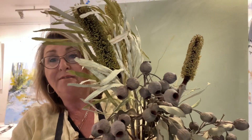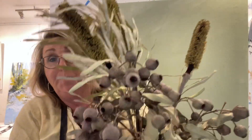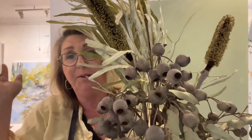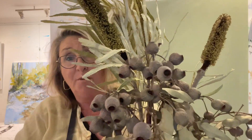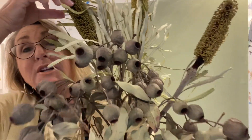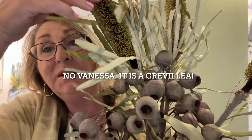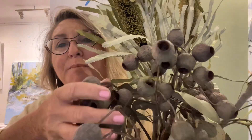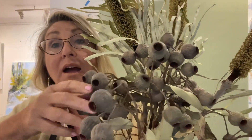Good morning! I have an overwhelming urge to paint this — it's from Christmas, so yay! This is all Australian. This is a bottle brush — see that? Fabulous. These leaves are amazing, and the gum nuts. I'm not sure if they're Australian anyway.